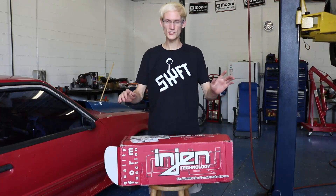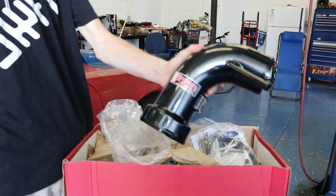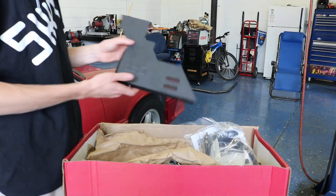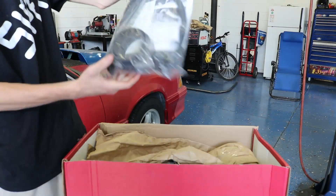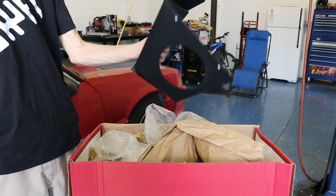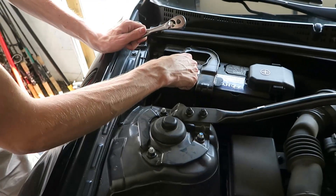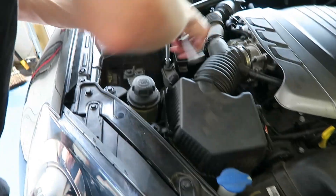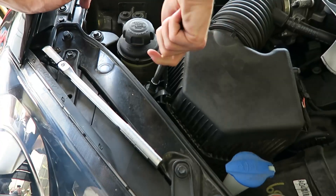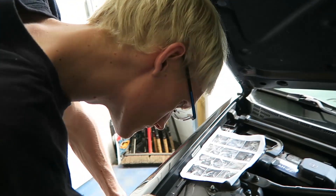What's up guys? Today we got an engine intake for Jenny and we're going to install that right now. How much horsepower do you think this is going to add?